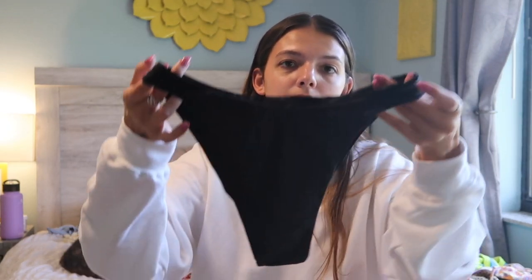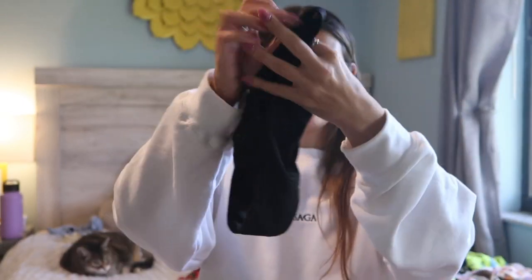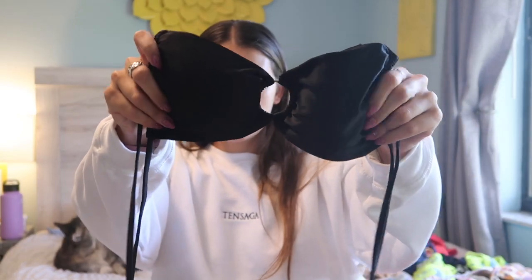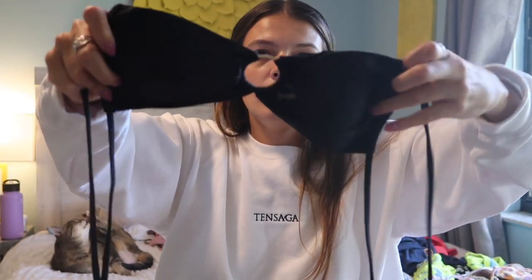The last Pepper Mayo bikini is just a basic black one, because you always need a basic black bikini. The bottoms are a classic style — mid coverage on the back. The top has a little ring hoop in the middle and then it ties on top and around the back.